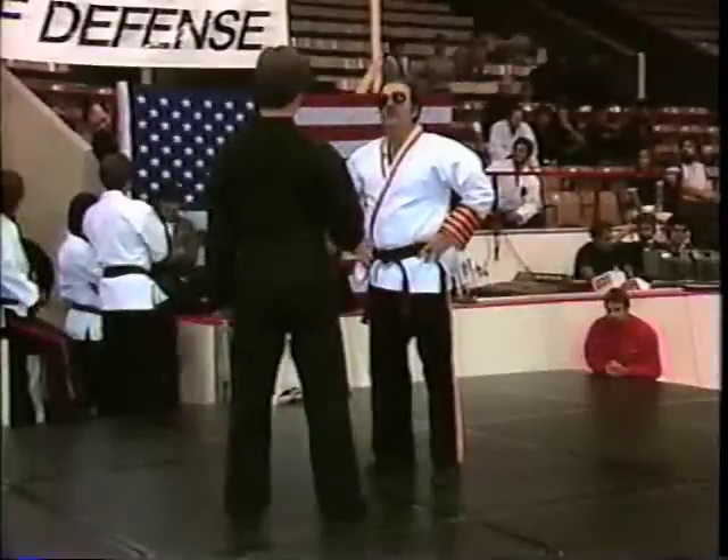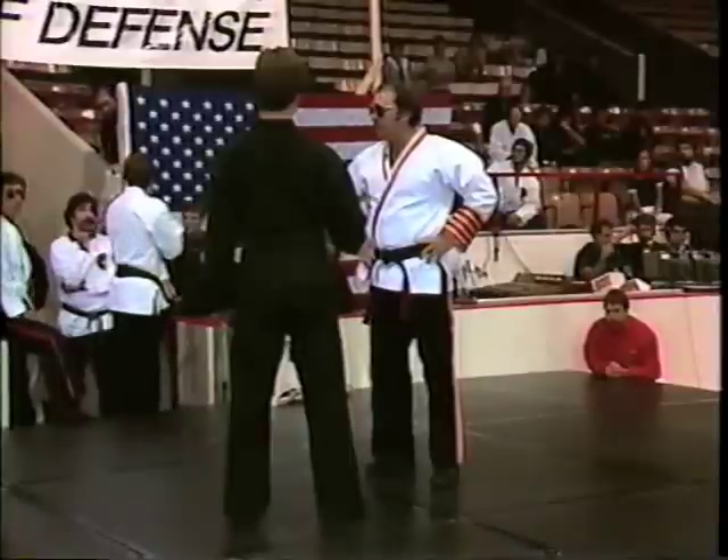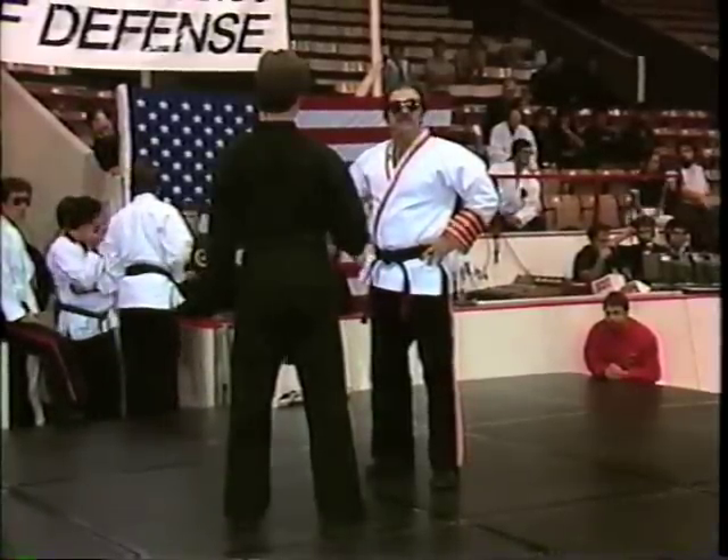He pulls the gun from the front. Give me the wallet. First thing you do — he's expecting you to move. Give me the wallet. So I raise this hand first, I raise this hand slowly.